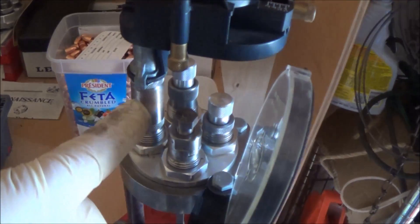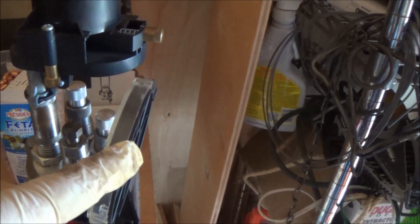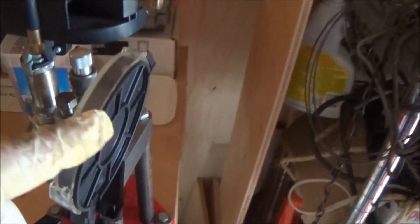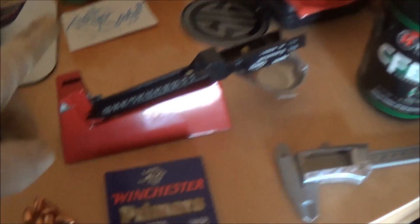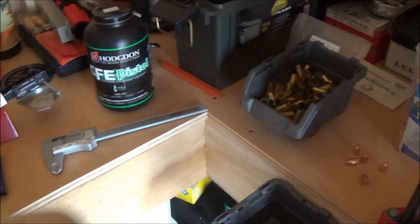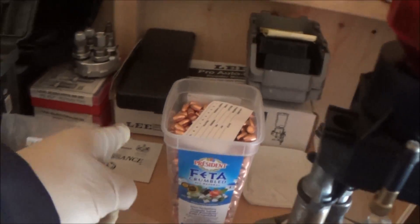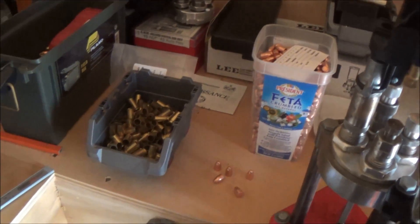It also came with the scale. And it also came with the reaming tools — all that stuff's in that box back there, I put it all in there. It also came with the case lube.